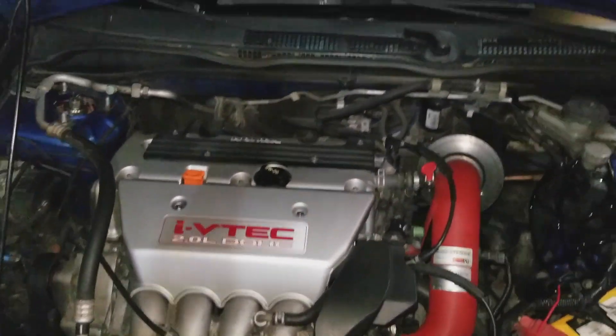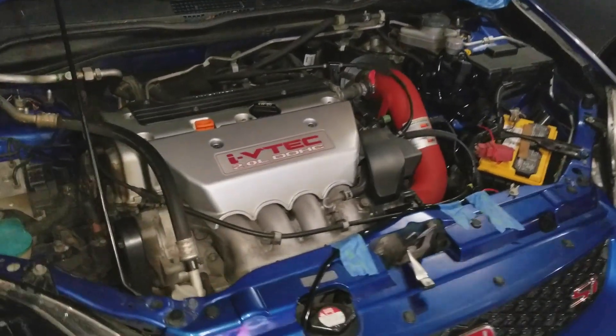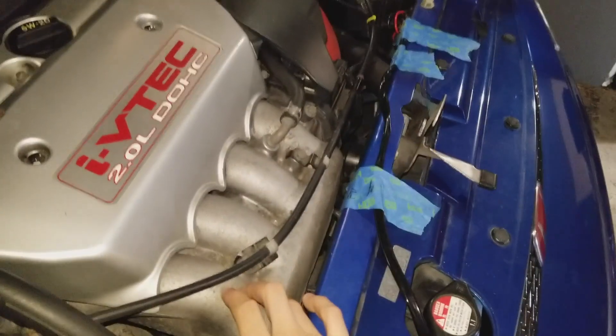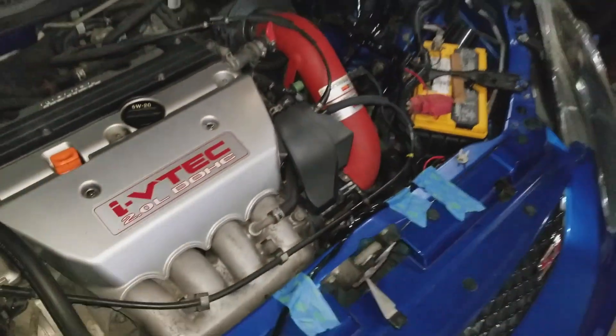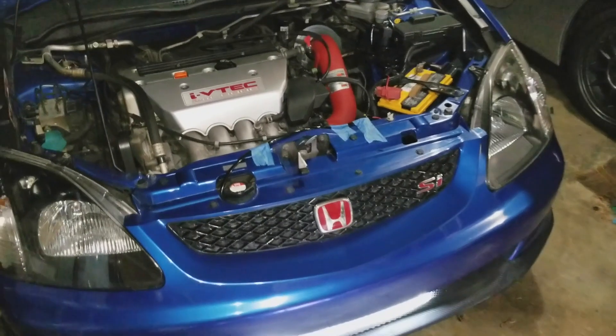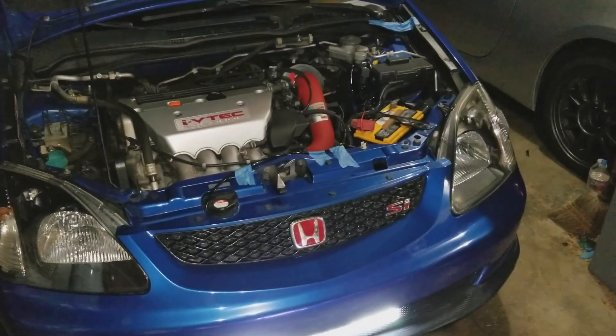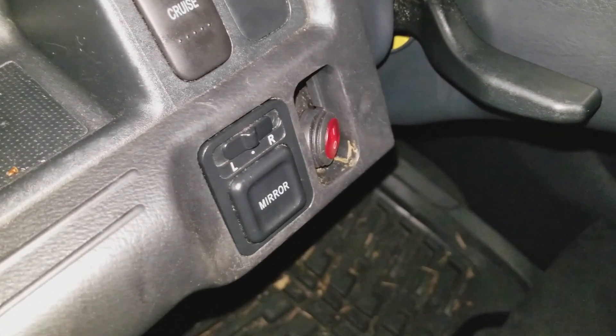For the engine bay, I'm thinking about painting the valve cover — let me know what you guys think. Maybe a Skunk2 Ultra Series intake manifold and throttle body, and then an Hondata tune or some kind of tune. Let me know if you guys have any experience with that — I would love your input, just put it in the comments below.